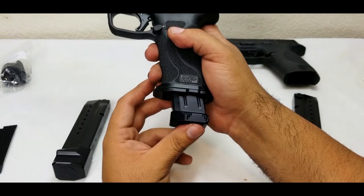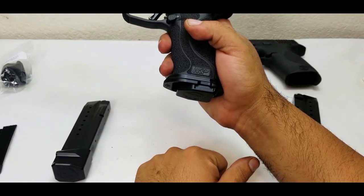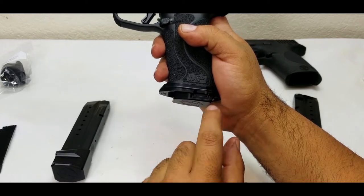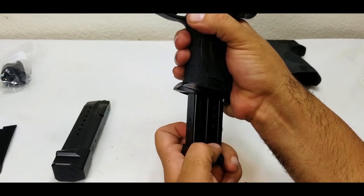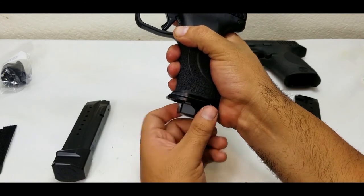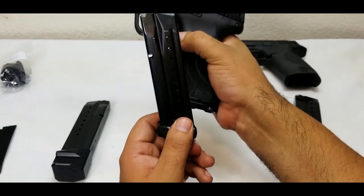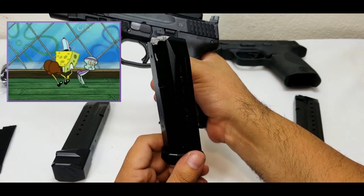Here's the plus two — with them pressed in it locks in perfect. Look how they do the cutout here, so if you ever need to strip your mag for some reason it gives you a nice grip. My mags just fall out really nice, but when you need to strip them these cutouts really help.